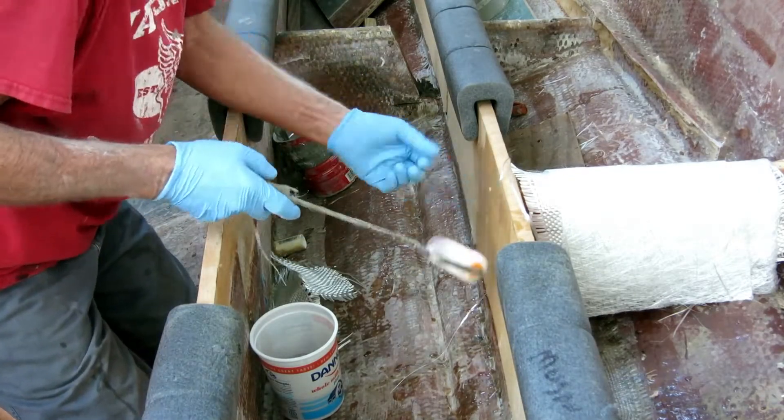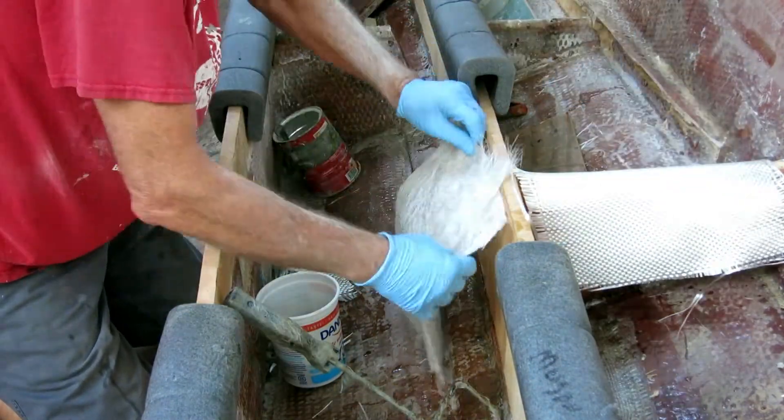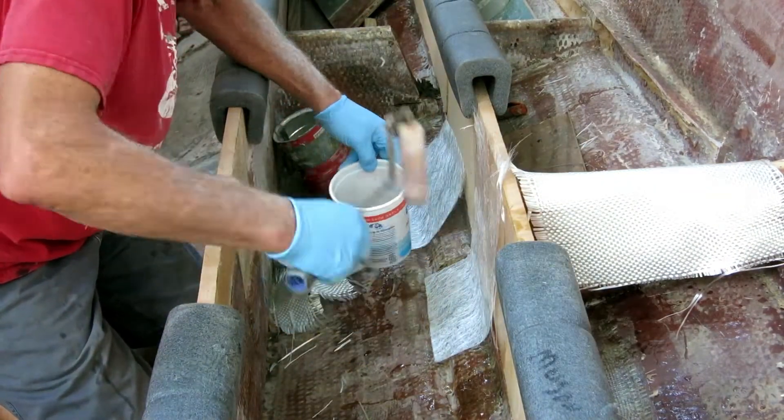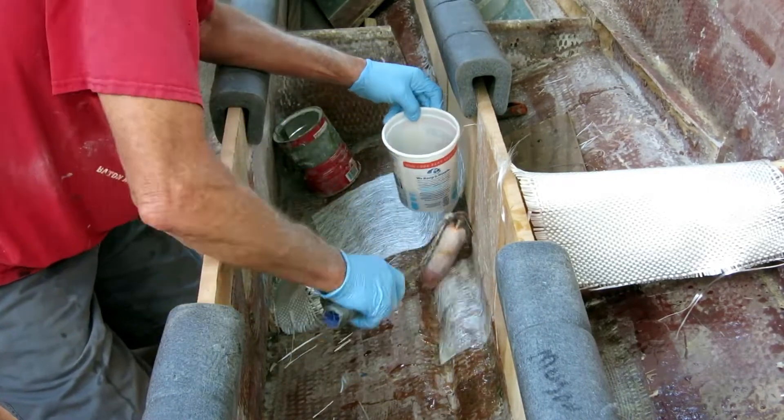In a perfect world, I think the stringer should be glassed 100% front to back before the bulkheads are put in. That way you have continuous strength through all these joints, and there are a bunch of joints that are potential weak spots.